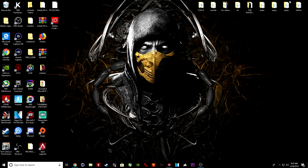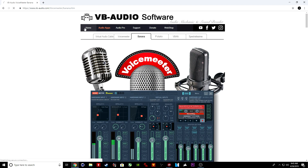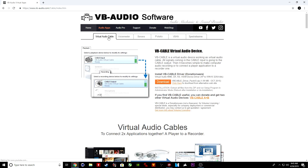It just matters about how you EQ your vocals to get the sound that you need. I'll also explain how you can do this without the way that I'm doing it. So first things first, you want to go to this website — which I will have the link in the description — it's the VB Audio software. You want to have this program.